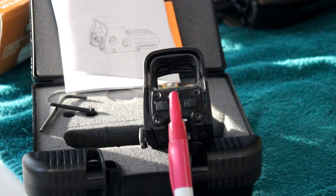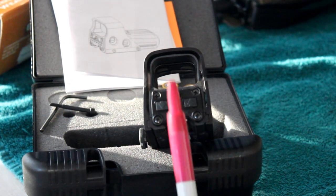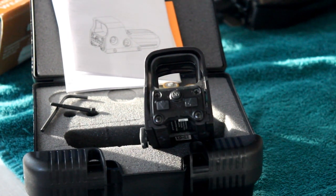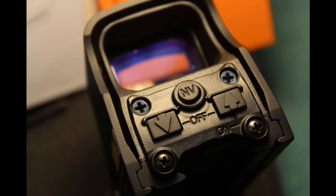The round button in between them, just below the screen, is marked NV and is for your night vision capabilities. Since there is no magnification of the target, you are allowed easy target acquisition with a wide field of view.